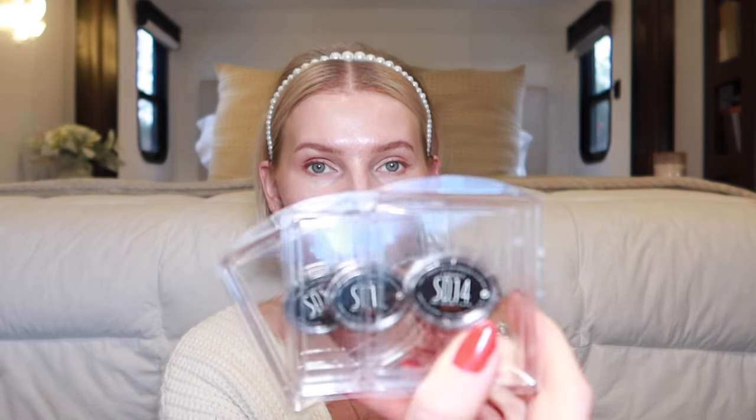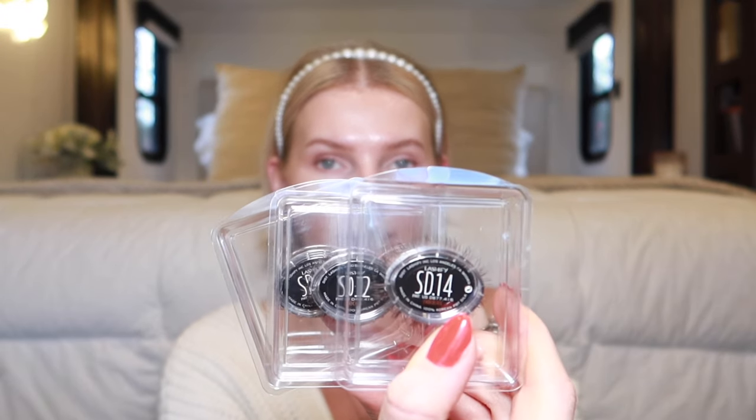Hey guys, welcome to my channel! Today I wanted to try some new lashes — new to me — and they are the Stardust from Lashify. I picked these up a while back and I have sizes 10, 12, and 14 in the shade chocolate. They do come in different colors; I chose chocolate because I have lighter features and I love a brown lash for myself.